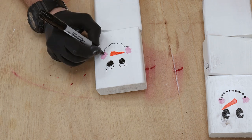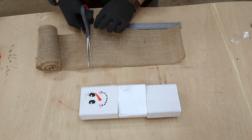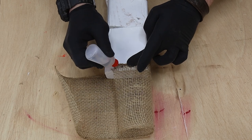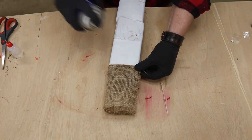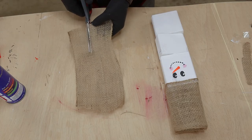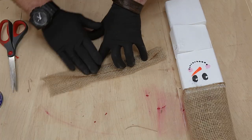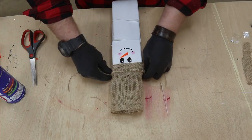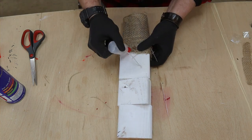Now that our snowmen have personality, let's give them some hats out of some burlap. I cut a section about 11 inches long and wrapped it around the snowman's head, about half an inch from the top. Then I applied CA glue right through the burlap — it kind of penetrates through to the 2x4 — and with some activator it stays there permanently. Then I took another piece, cut it down the middle, and rolled it onto itself to make the brim of the hat, using the same CA glue process to keep it in place.